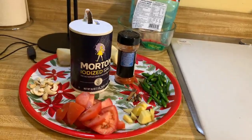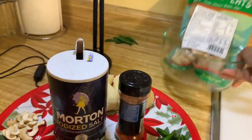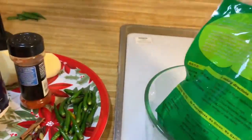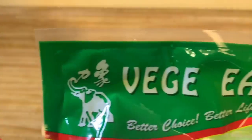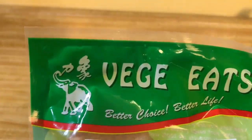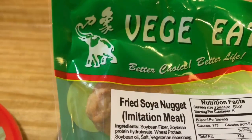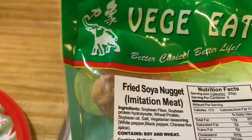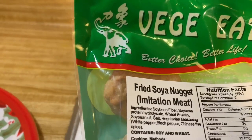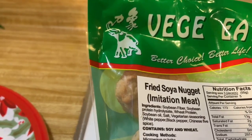The first ingredient is this — it says 'Veggie Eats, Better Choice Better Life, Fried Soya Nugget, Imitation Meat.' It doesn't have any actual meat. The ingredients are fiber, wheat protein, oil, salt, vegetarian sizzling white pepper, black pepper, and Chinese five spice — that's it.